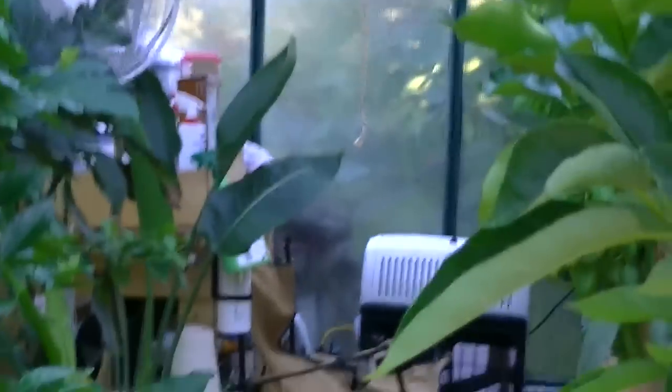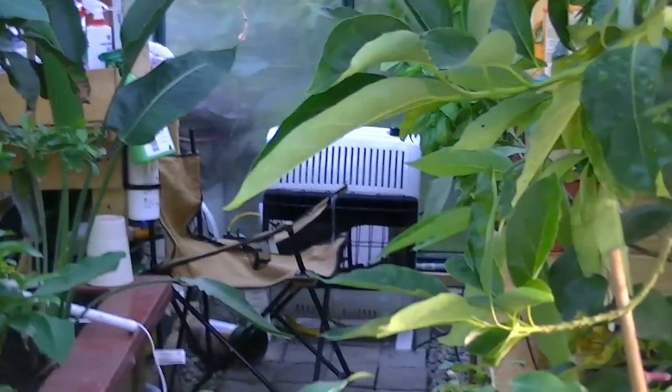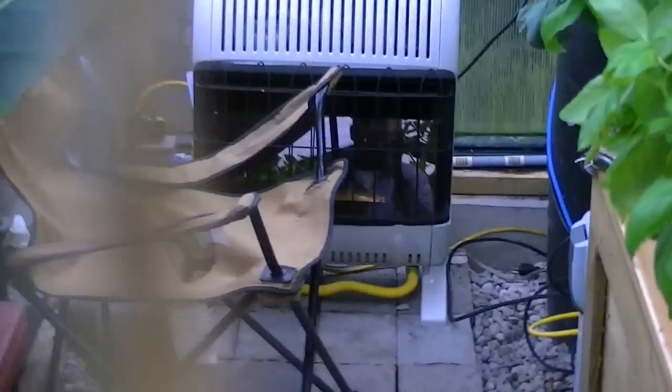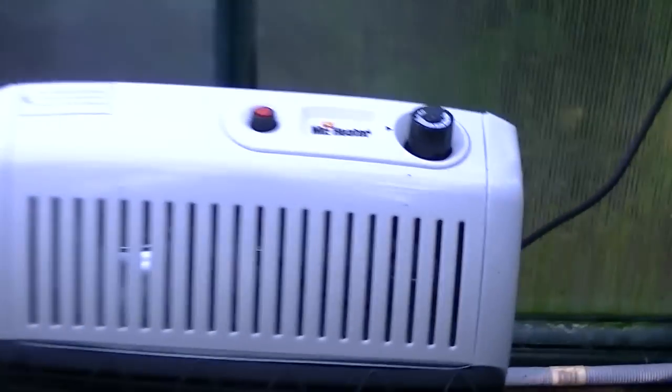That's pretty much what's going on in the greenhouse — everything is going really well. There are a couple of things: I did change my heater. I'll probably do a separate session on greenhouse heating, but just so you know, I was having some issues with the old one, so here we are with the new one — it's Mr. Heater.